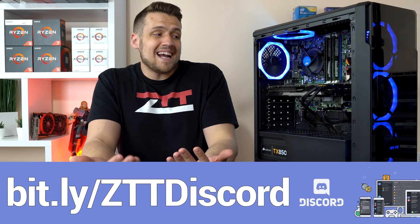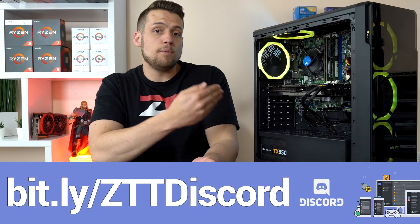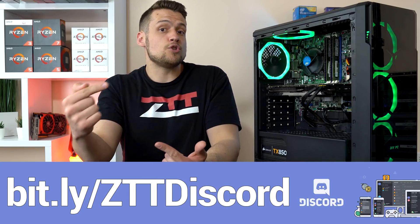Following that we have the storage. I decided to keep the brand new 240GB Inland SSD in there as a boot drive, but I also added a Western Digital Green 2TB hard drive that I found off eBay as well, so that way you can store all of your games and media.